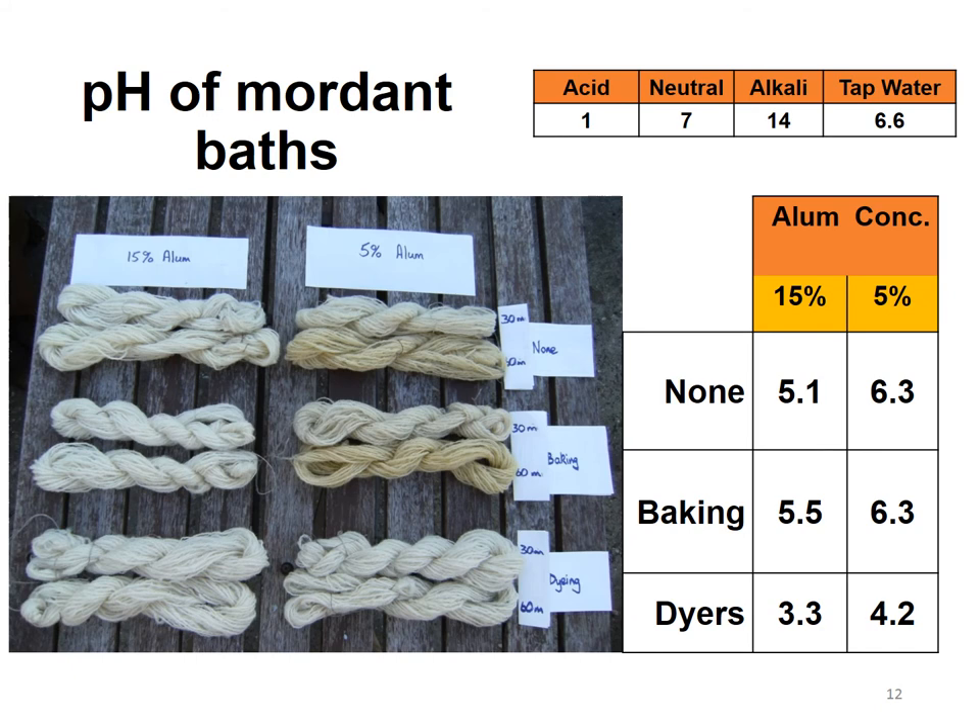We were also given a pH meter, so we tested the pH of the mordanting baths. The chart on the right shows the corresponding pHs of each of those skeins. There's a pair of each skein because one was mordanted for 30 minutes and one for 60 minutes in each condition. The longer mordanting darkened the samples the most at 5% alum. The pH of the mordant bath was pretty similar in the no-cream-of-tartar and baking-cream-of-tartar conditions, but the dyer's cream of tartar brought the pH of those mordant baths down by about two units on the pH scale — a considerable increase in acidity.